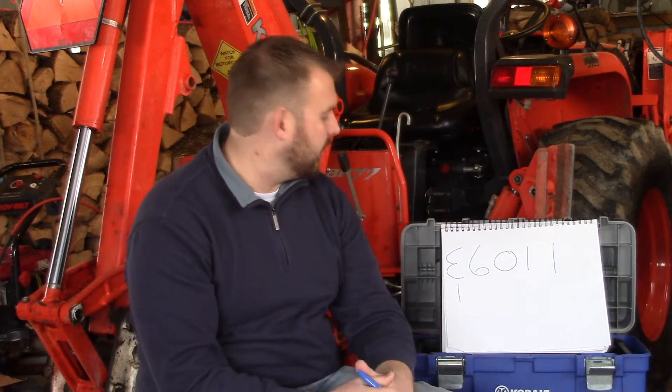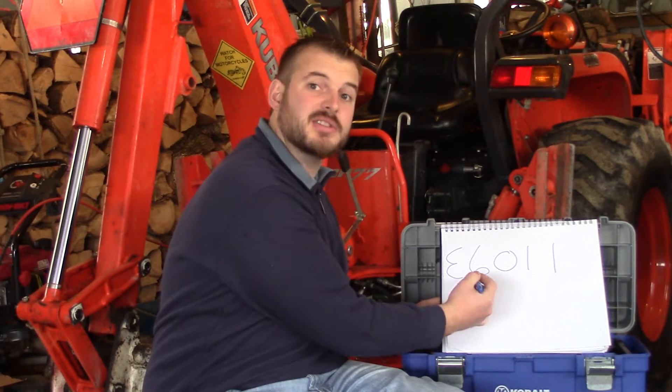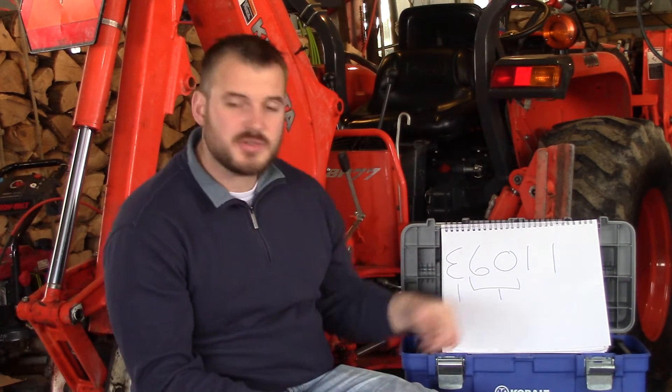E stands for electrode — pretty straightforward. The next thing you can break down in this series of numbers is the 60. It's not the first digit, it's the first two digits. The 60 stands for tensile strength in thousands of pounds. So this rod, when welded and once the filler material is in, is capable of handling a tensile strength of 60,000 pounds. Consequently, if you buy a 7018 rod, it's going to be a little stronger — it's going to be able to handle 70,000 pounds.